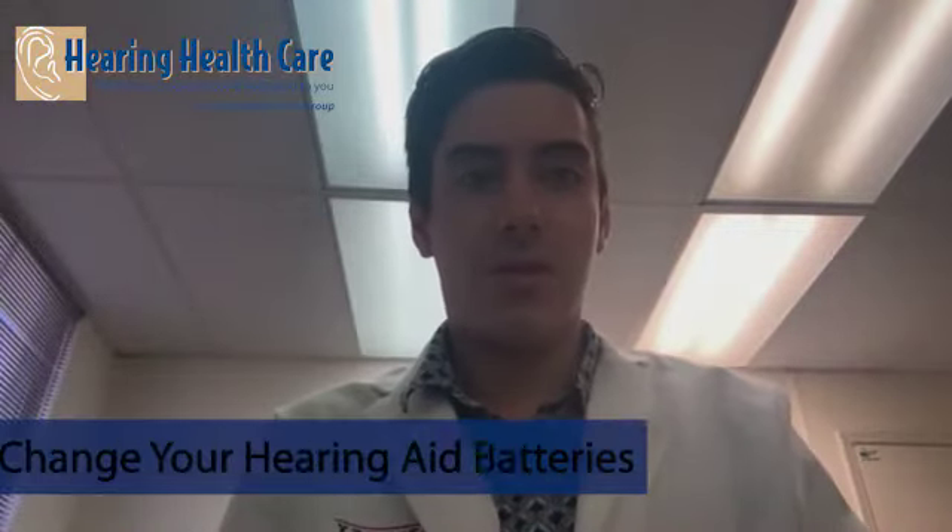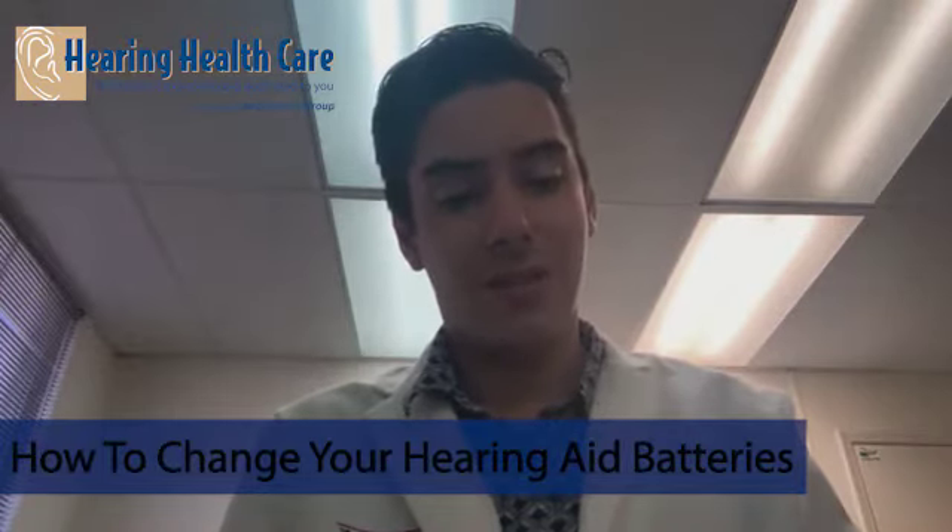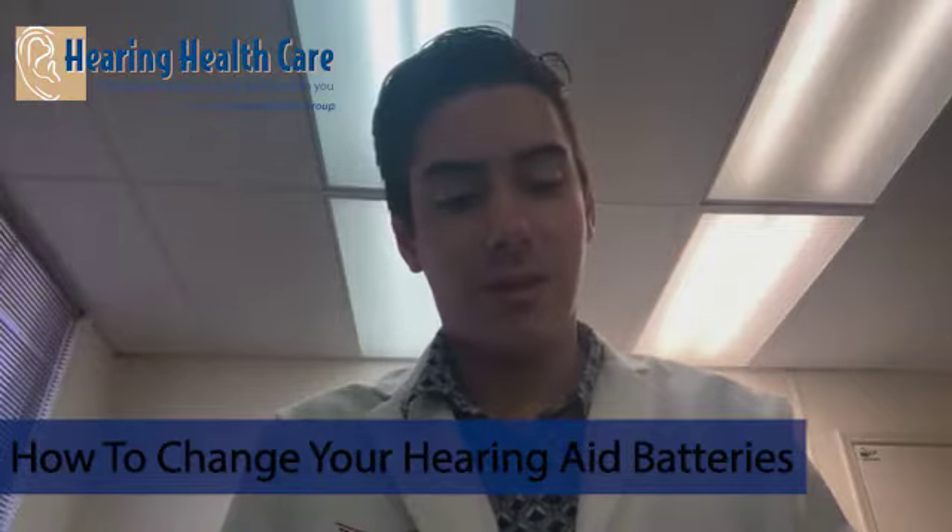Hello everyone, it's Mac here today at Hearing Healthcare Myrtle Beach, making a video to show you all how to change batteries on your hearing aid.